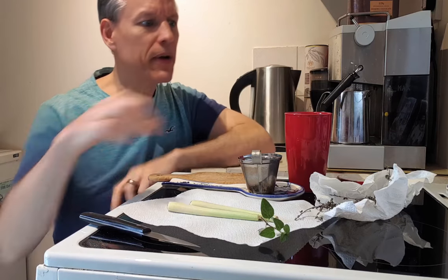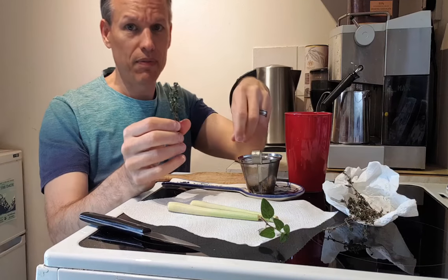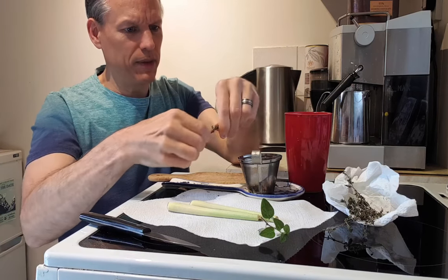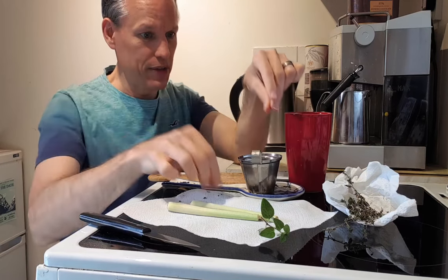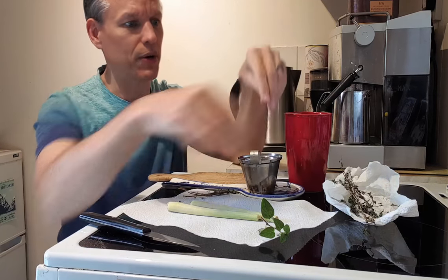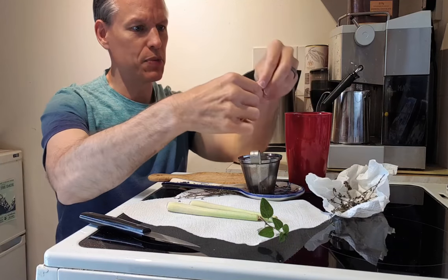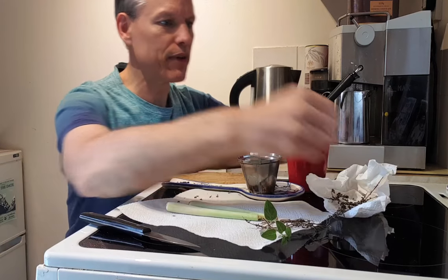Drop those sprigs down there, and then same thing with the lemon thyme — I'll take like three to five of these whole ones and strip them down. With the top stalks, these ones are a little bit older so I can kind of just easily pop them off, almost like using dried herbs. But with the lemon thyme, because the leaves are so small, I tend to use a lot more — that's already like a good six sprigs.